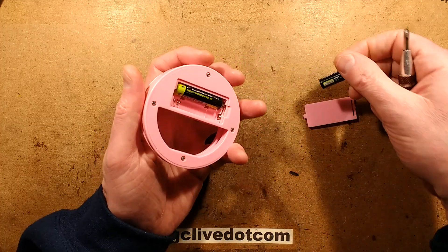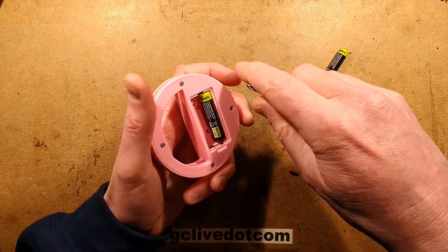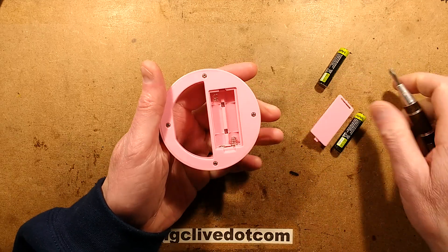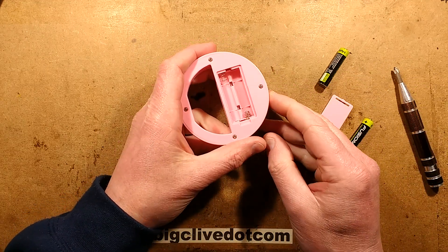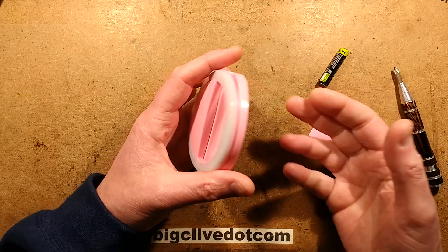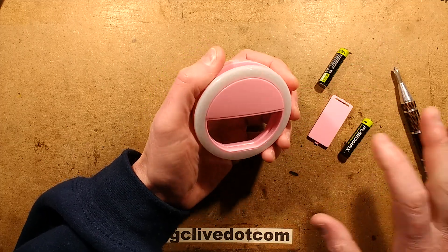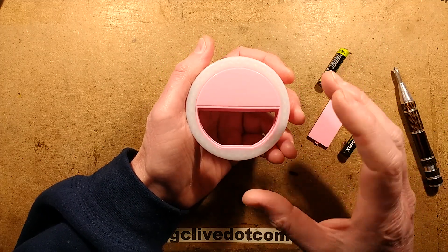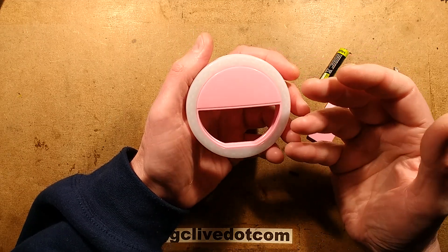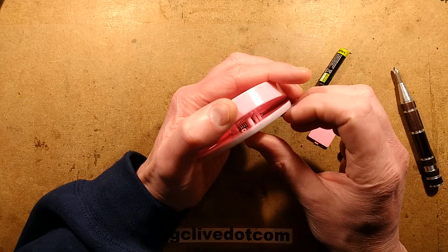The power supply is just two AAA cells - in this case I've got rechargeable cells, which is a good idea because the button on the side that turns it on is very easy to bump. When you do bump it, it just stays on until the battery is completely flat, so that's worth mentioning in case you put it down and don't see it's turned on. It's also worth noting that it pulses and modulates the LEDs, so you can get a rolling shutter effect sometimes, depending on the frame rate and exposure time of the camera.